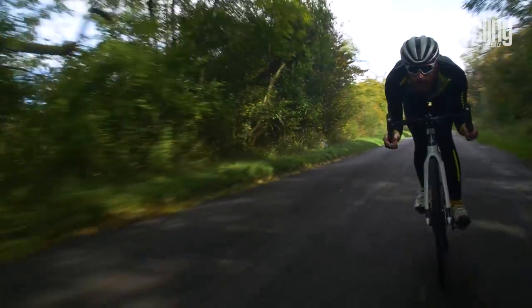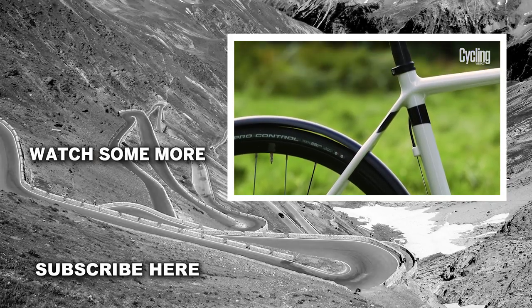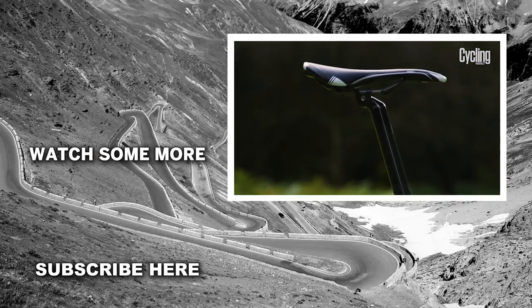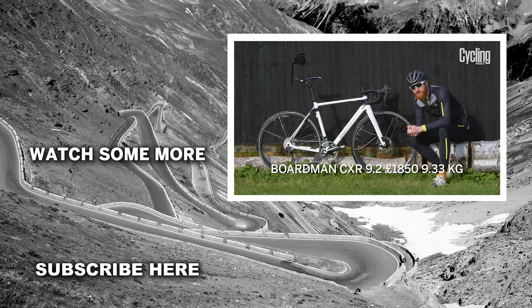For a comfortable ride, Boardman finishes off the CXR9.2 Winter Edition with a Pro-Logo Nago Evo saddle and its own carbon seatpost, which adds some compliance over uneven surfaces. The CXR9.2 Winter Edition really is a great versatile winter machine.